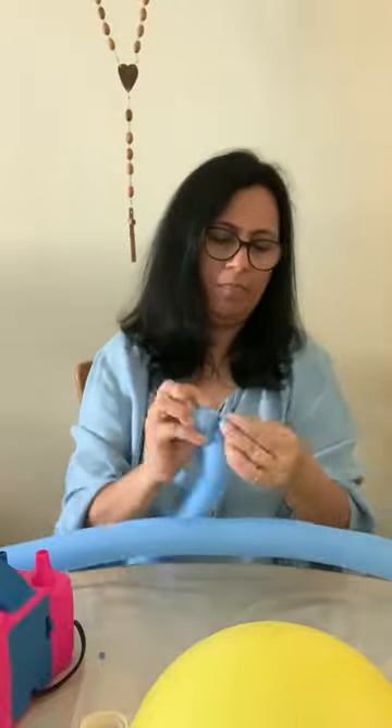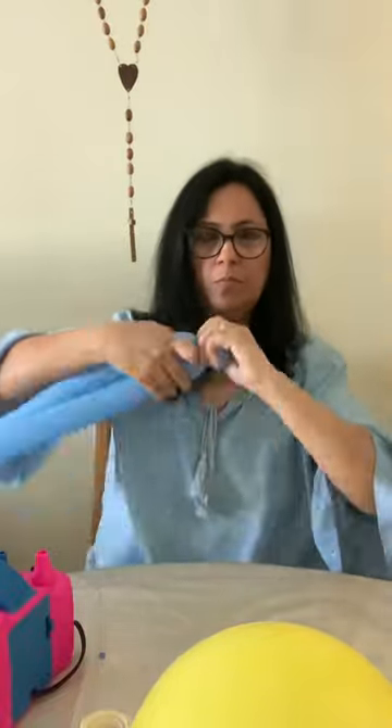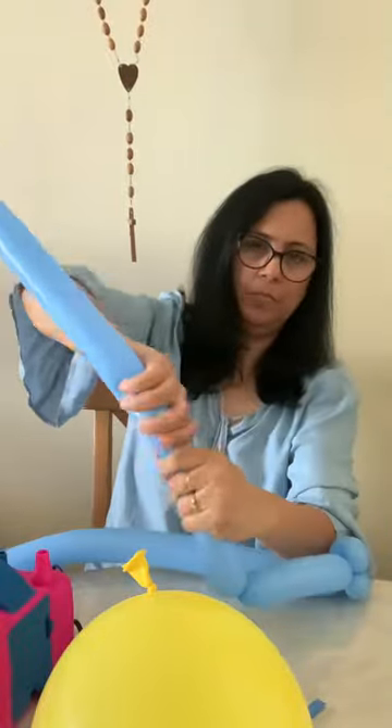I'm going to start with making the mouth — this is going to be the front part. Twist it together. And now I'm going to start making the fin — just measure where you would like the fin to be, and just twist it.